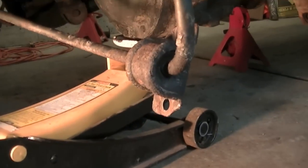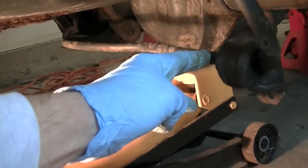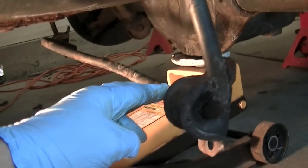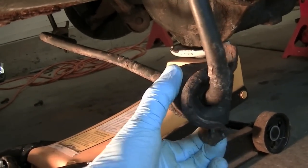What's going on YouTube? Today we're back at it with the Jeep. What we're doing today is we are replacing the rear sway bar on the Grand Cherokee — it's a 2003 WJ model.